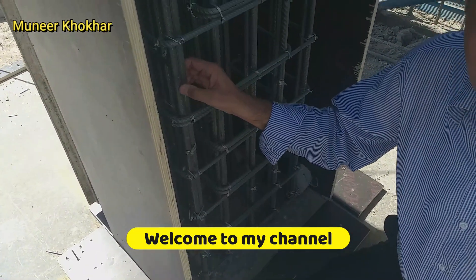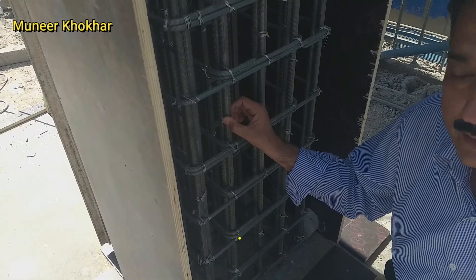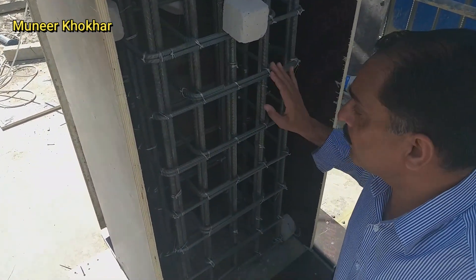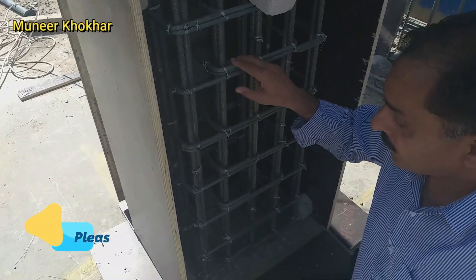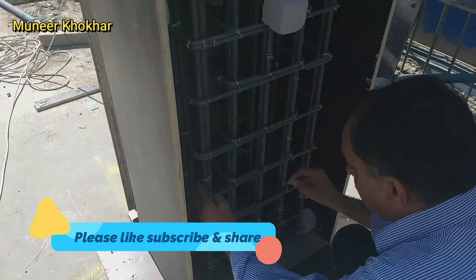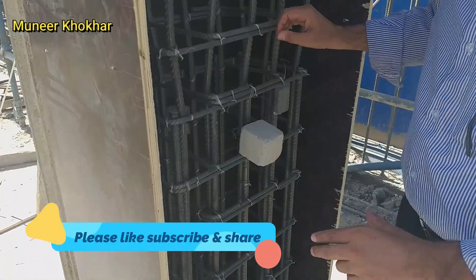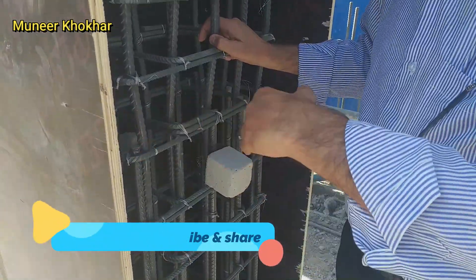The reinforcement in the column is 16 millimeter, and there are two types of ring. Two rings can be used in this one — one is here and the second one is this one. The concrete cover space for the column is 75 millimeter from each side.